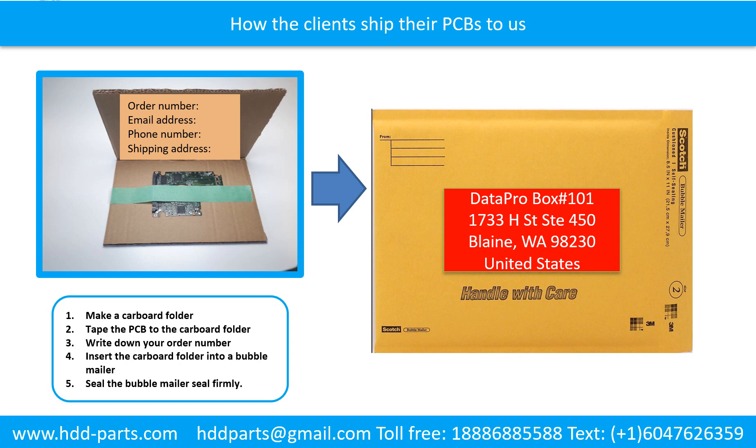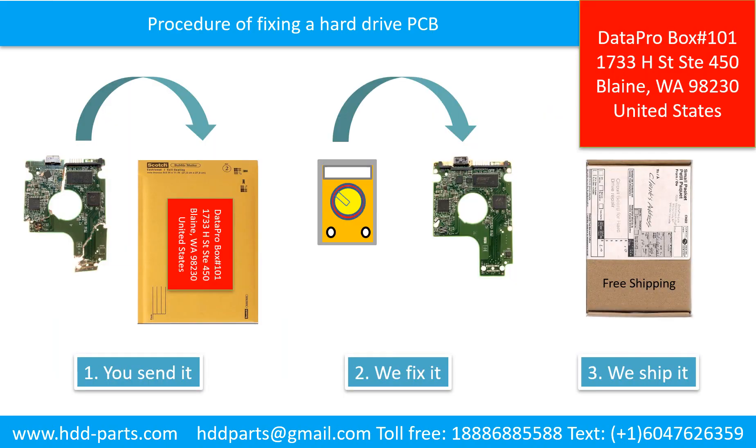Make a cardboard folder. Tape the PCB to the cardboard folder. Write down your order number, email address, phone number, and shipping address on the cardboard folder. Insert the cardboard folder into a bubble mailer. Seal the bubble mailer firmly. This picture illustrates the procedure of fixing a hard drive PCB board. First, the clients send in their PCB board. We fix the PCB board, then we ship it back to the clients.